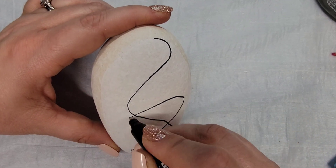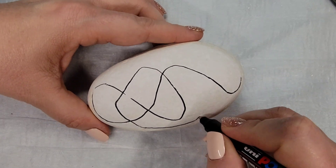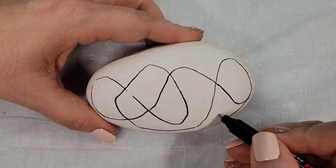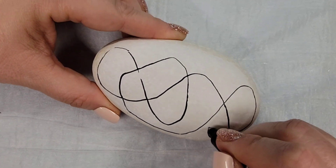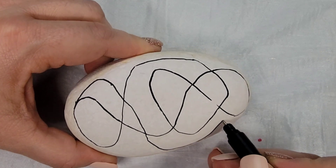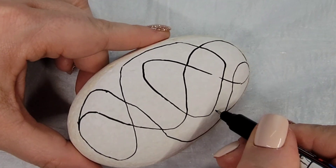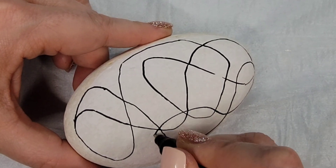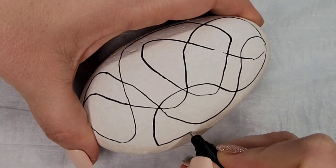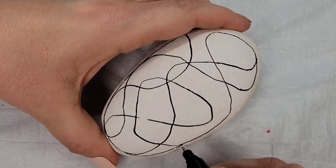I gave a little base coat of gesso because these rocks can be a little porous. Now I'm taking a Posca PC-1MR and making squiggly lines, crisscrossing with no particular design or style — I just want to cover the surface oval of the rock. I'm not worried that the black lines are perfect at this point because I'm going to come back and re-outline them later in the design.